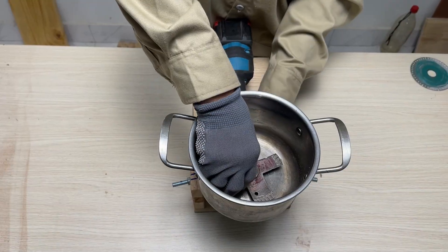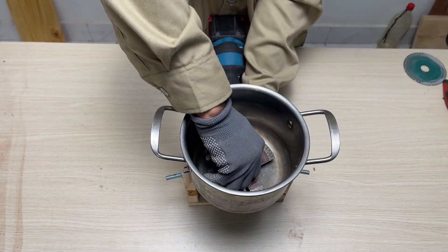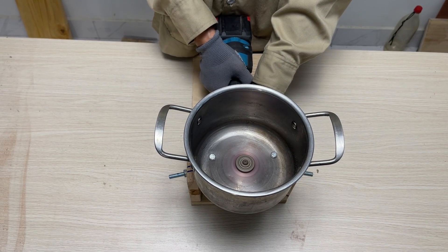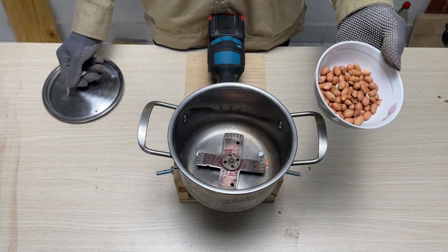And finally, following all our fabrication efforts, I invite you to join me as we activate and witness the device's operational capabilities in a real-world setting.